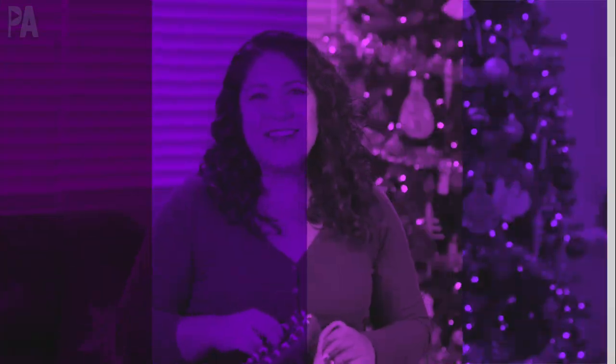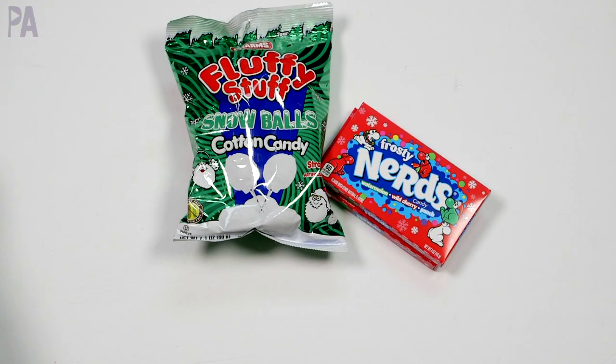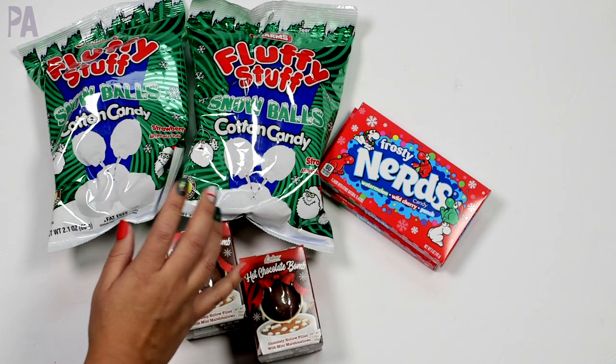Let's get started. Can I tell you my secret? My secret is that I like to hoard stuff throughout the year and hold it for stockings. That is one of the best ideas ever that somebody told me to do throughout the year and I still do it, and then come Christmas time I just supplement.